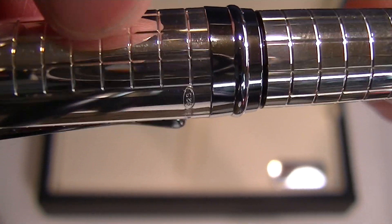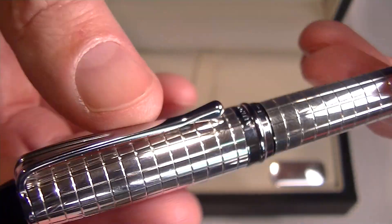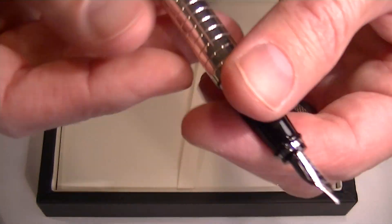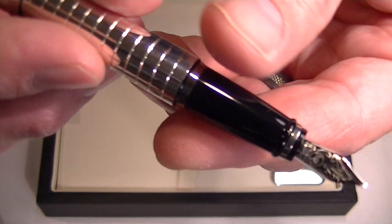There is also a number on the pen. The cap is a compression fit — it simply snaps off and can be posted; it snaps onto the bottom of the barrel.